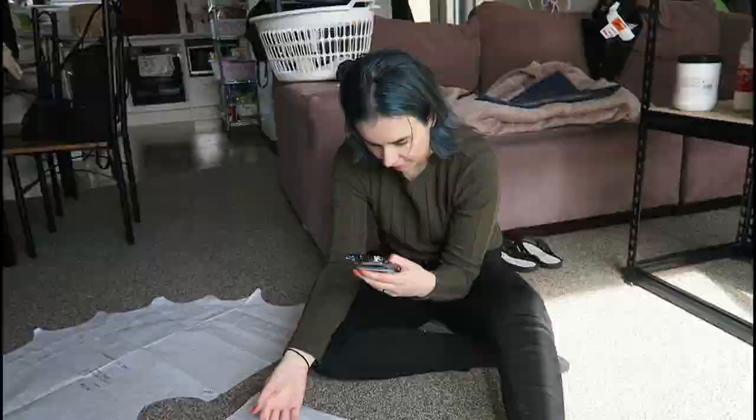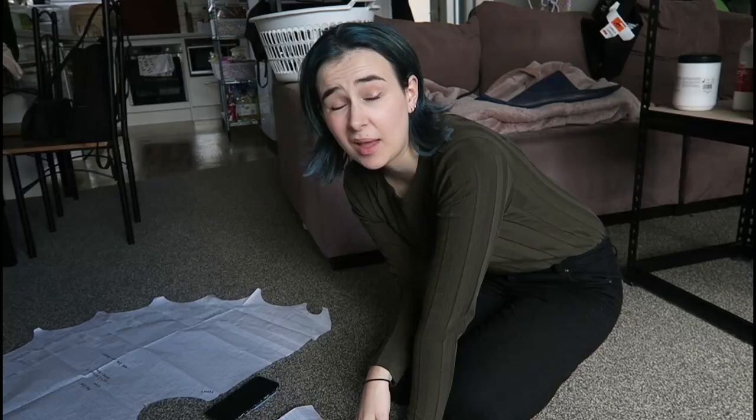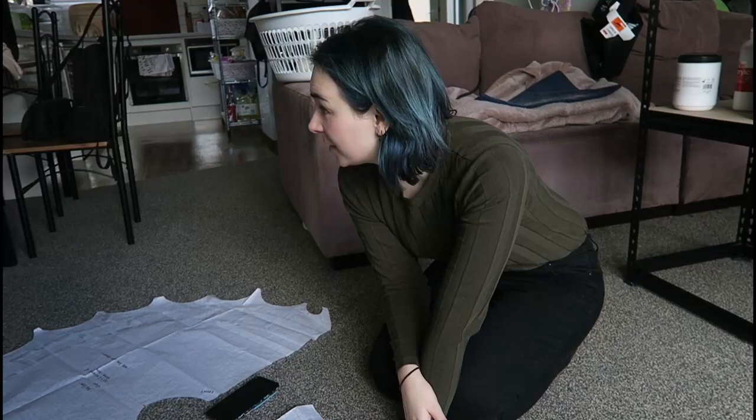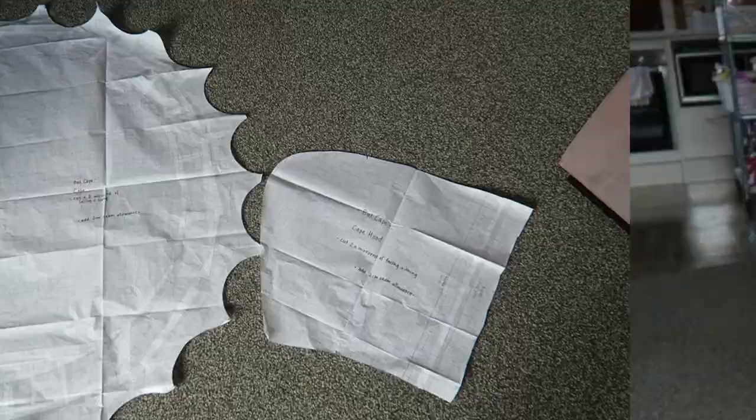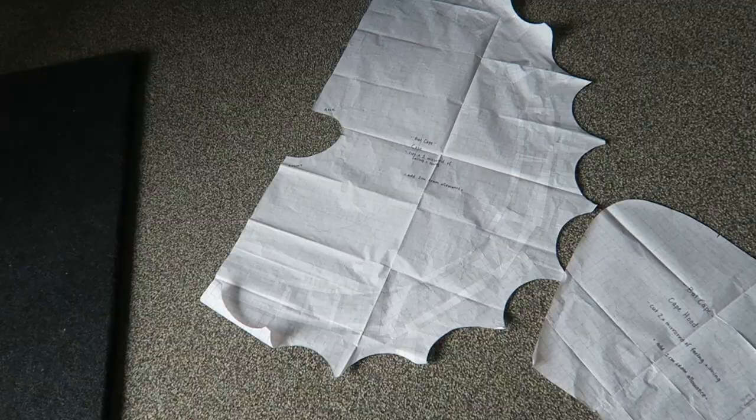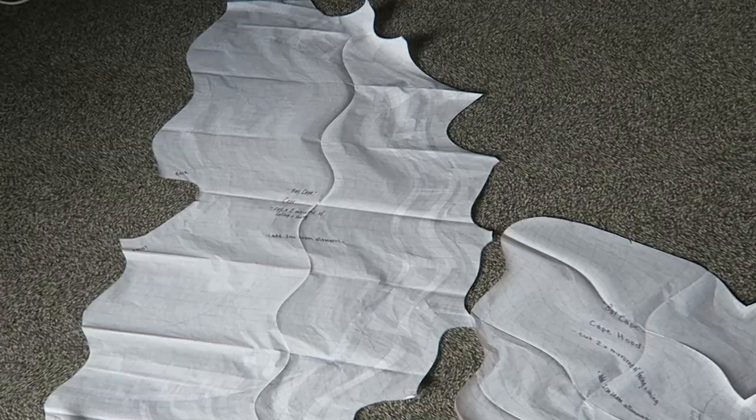I'll just start cutting the fabric and we'll see what happens — worst case scenario is that I need to buy another blanket. Did I mention I'm making this cloak from a blanket? For some reason it was cheaper to buy a fleece blanket than to buy the raw fabric. How does that happen? As for the red lining, I have like 500 meters. This is the final pattern I came to for the cloak — I don't know if it's gonna work, I don't know if it's gonna fit, but I'm gonna try it.